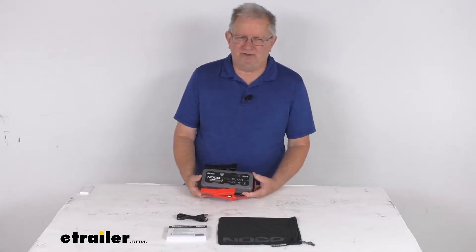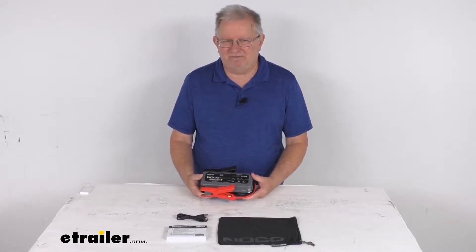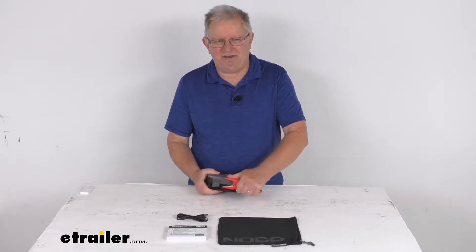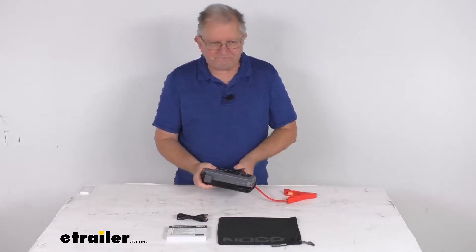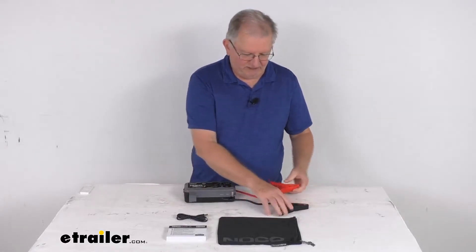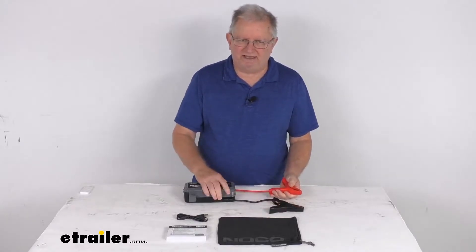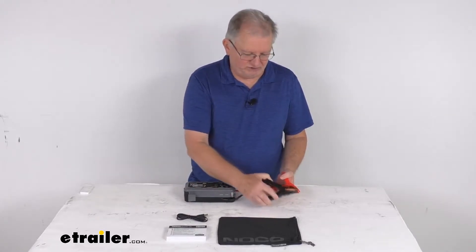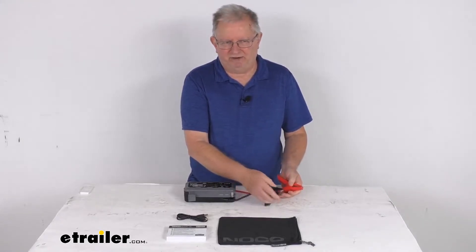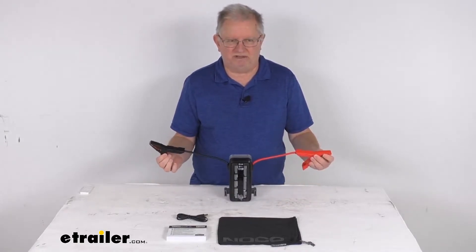This jump starter uses a powerful 46-watt-hour lithium-ion battery to provide multiple jump starts off a single charge. It uses heavy-duty battery clamps which are attached and spark-proof — when turned on, if they touch, they won't give off any spark like on some larger jump starters. They also have reverse polarity protection. The span on the battery clamps is about 24 inches long.